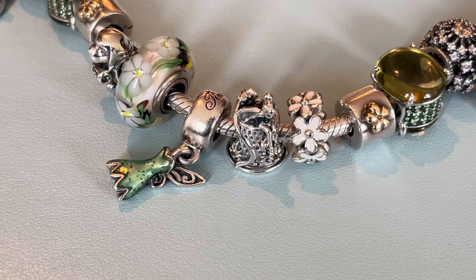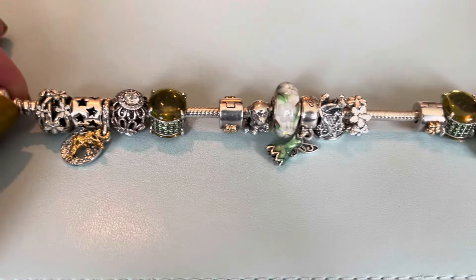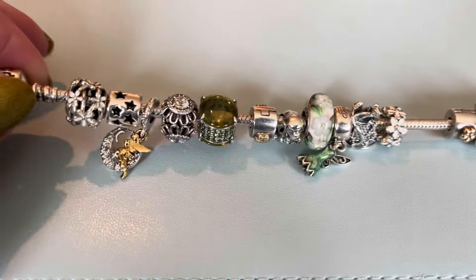Hi everybody and welcome to my channel. I have a new bracelet design to share with you today and it features Tinkerbell. I took apart a summer two-tone bracelet and then decided to add in my Tinkerbell charms, and this bracelet design came together really quickly. So let me show you the charms I've included — here's a quick overview of all these charms together on the bracelet.